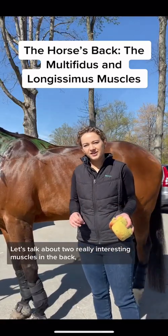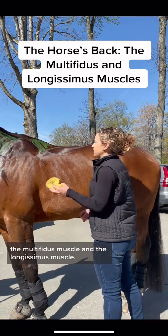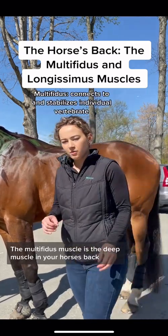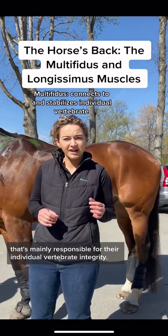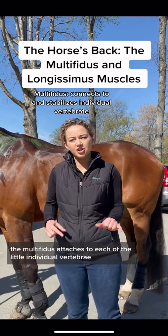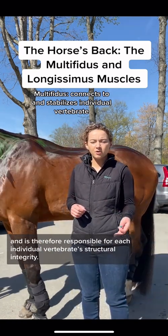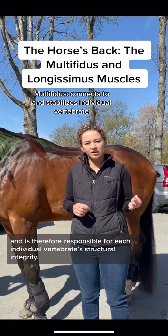Let's talk about two really interesting muscles in the back: the multifidus muscle and the longissimus muscle. The multifidus muscle is the deep muscle in your horse's back that's mainly responsible for their individual vertebrae integrity. If the vertebrae have these little hooks like this, the multifidus attaches to each of the little individual vertebrae and is therefore responsible for each individual vertebrae's structural integrity.